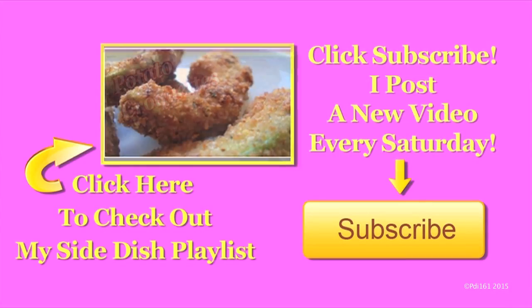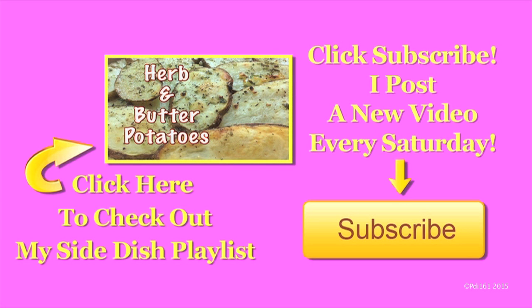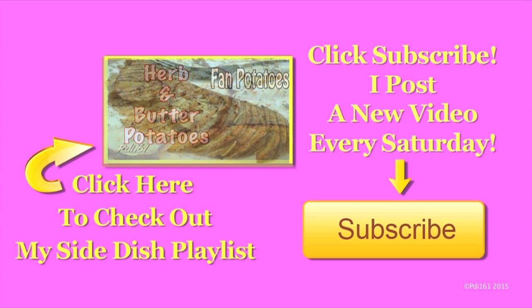I hope you try this. Don't forget to hit thumbs up and enjoy. For more great side dish recipes, check out my playlist. And don't forget to subscribe — I post a new video every Saturday.